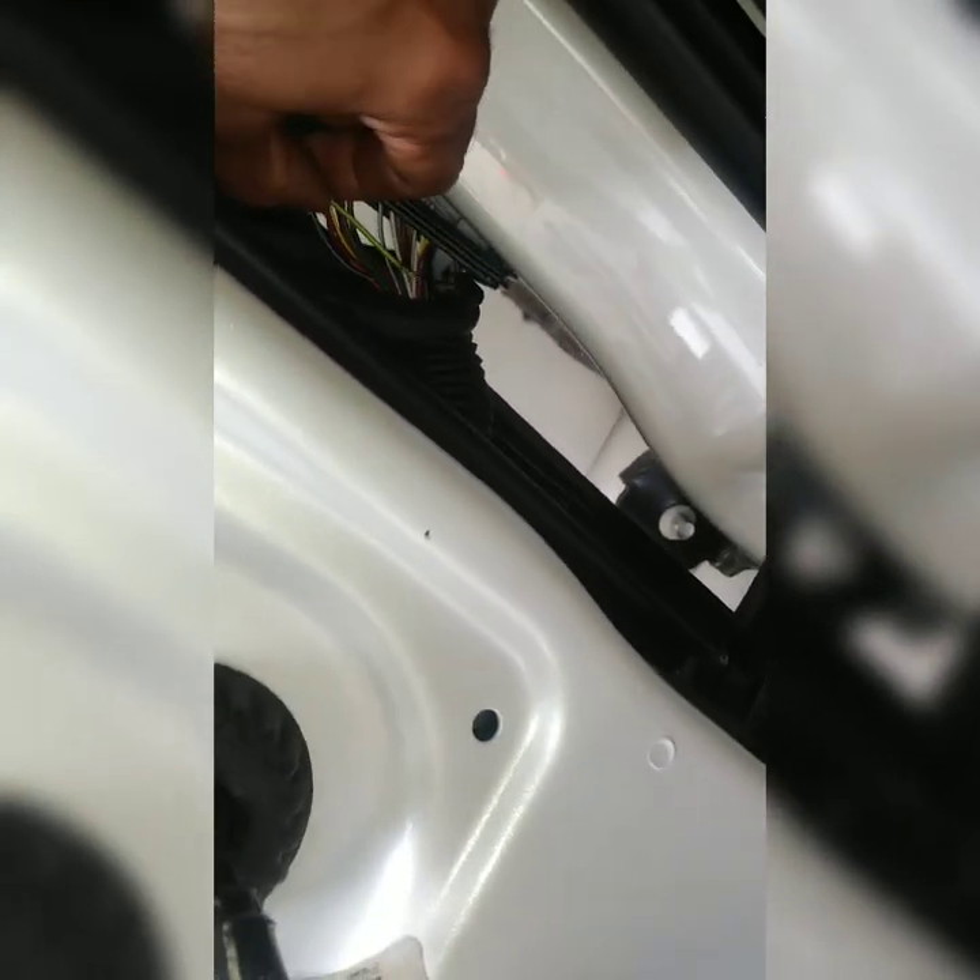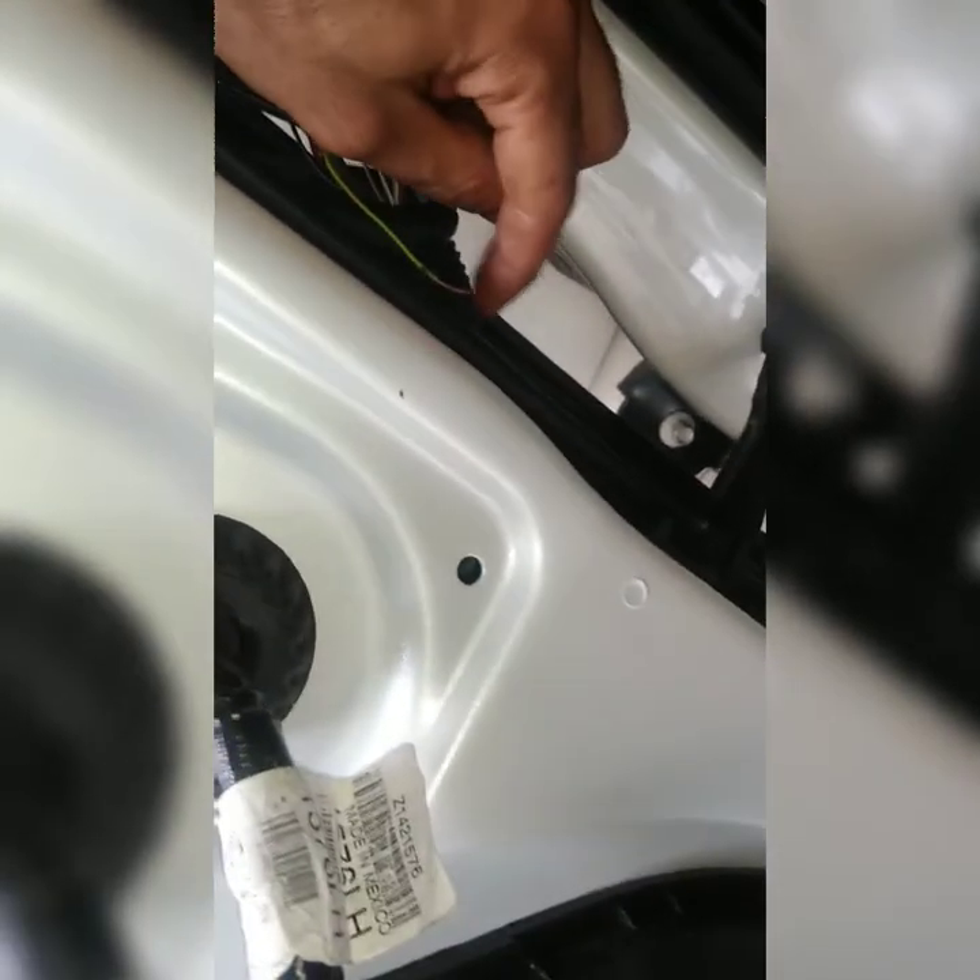As an update, after you do your test with the ohm meter, another simple test you can do is just pull the wire. This one came right out of the boot — I'm pulling it out to see how much slack I got, and all of a sudden it just came out. It broke off right there on the tip.